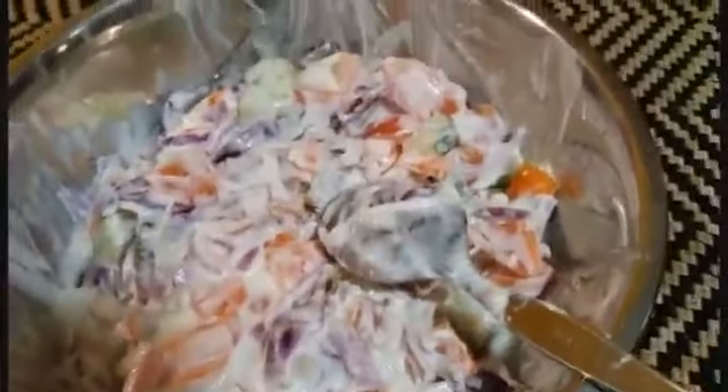Carrots, cucumber, onion, green chilli, salad.